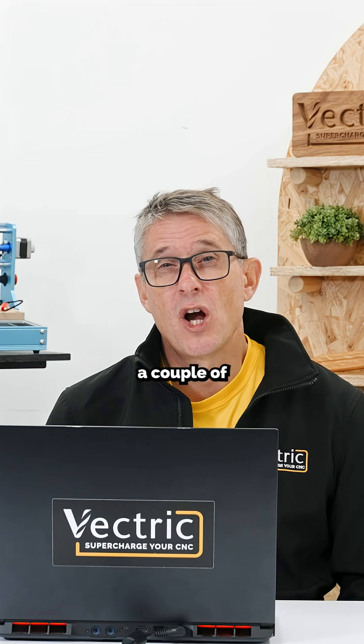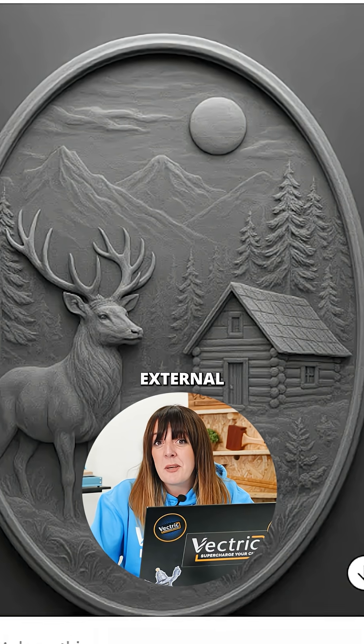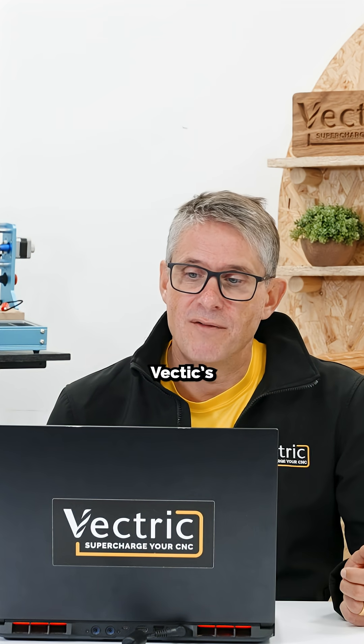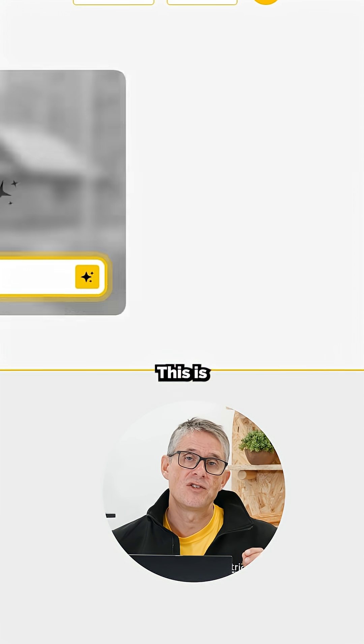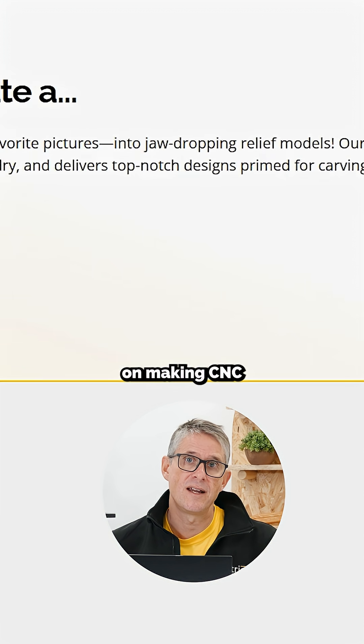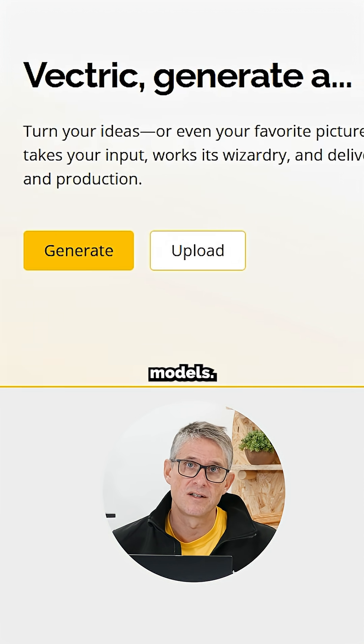Some of you will have watched Becky's video a couple of months ago. I'm going to show you some external AI tools. Without further ado, let's introduce Vectrex AI products. This is a genuine, from the ground up, build focused on making CNC carvable models.